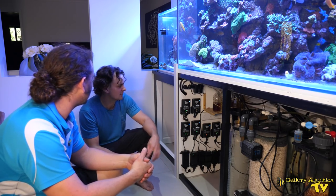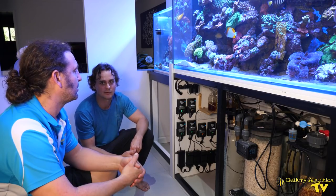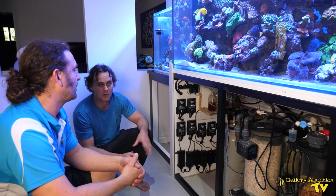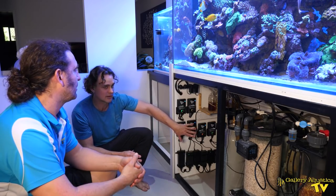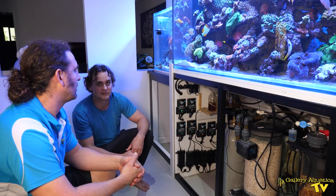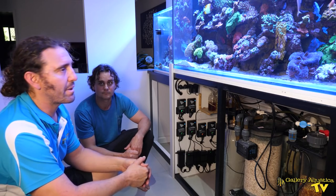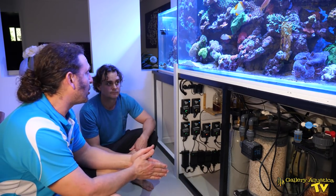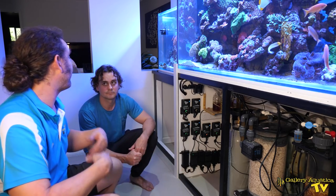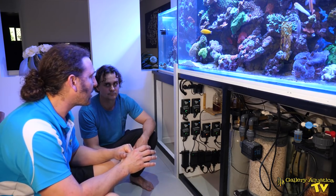So tell us how your battery backup system works. What I wanted to do is be able to run the return pumps — both a Vectra L1 and a Vectra M1 for each of the tanks — at full power in the event of a power outage. I replaced the power supply that normally comes with those return pumps with one that will run both pumps at full power. That one also runs a relay which, in the event of a power outage, fails over the pump's power and runs them off the batteries. This gives about 20 hours of full power return pumps, so you don't need to worry about a change in the levels of your tank or sump. It's a big advantage over the normal Ecotech battery backup — it runs at full power.